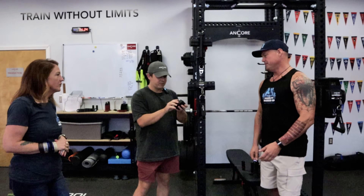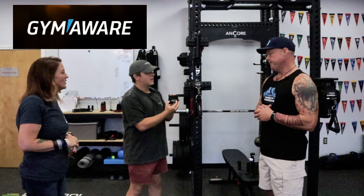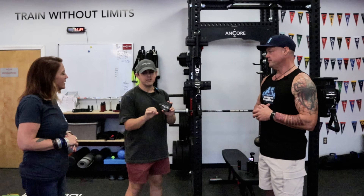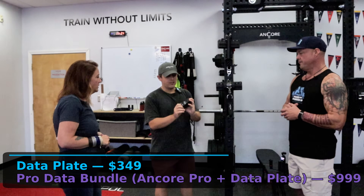And that's what this is right here — it's the data plate. We're doing it with another company called GymAware. They build gold standard velocity-based training technology — science-backed, validated, gold standard technology. They approached us and said, what if we partner together? We take your product design, our technology, smash them together, and provide something that is a simple add-on, no subscription. You just buy the plate, use their free app, and now you're able to manage and track all of your workouts.